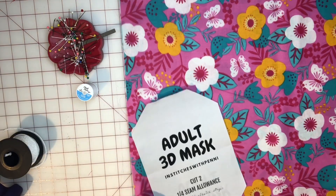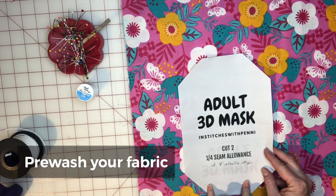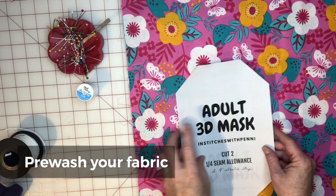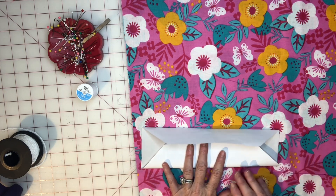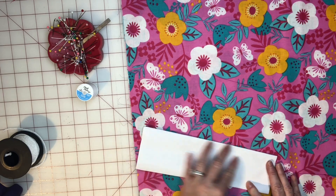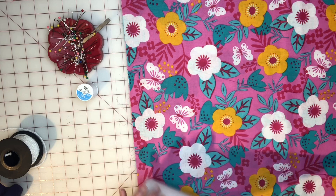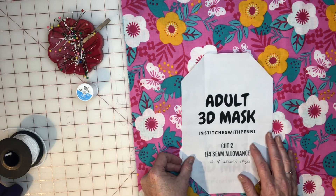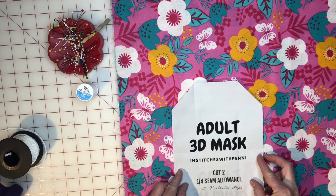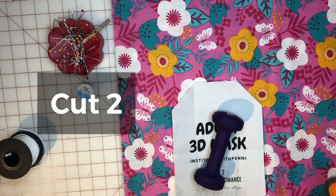I'm going to pull this fabric out and figure out where you want the center of your mask. If you want a certain flower centered, right along here won't have any cuts or folds — the rest does fold in at the corners. So this part right here is where you want to line it up with your fabric if you choose. I thought this was cute and my granddaughter might like it, so let's put that yellow flower centered. We're going to cut two pieces.